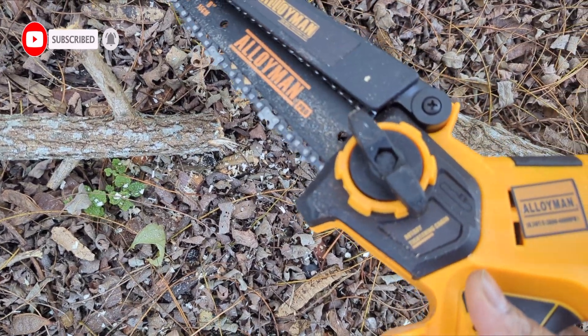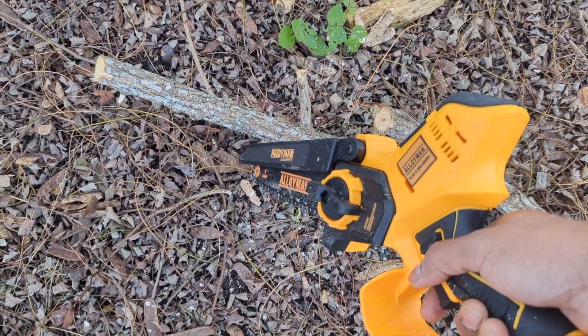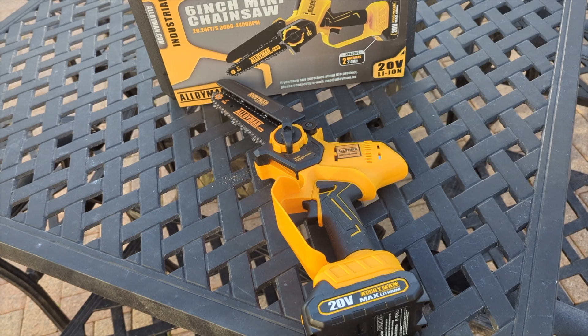Always let the chainsaw go with the flow — don't force or push it down. And don't cut dirt; you don't want to get dirt on the saw blade. After using it for 15 to 20 minutes, it performed well and I cut up a bunch of stuff nicely.